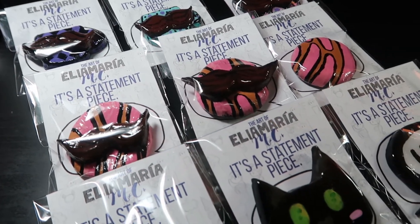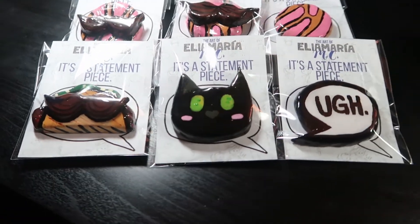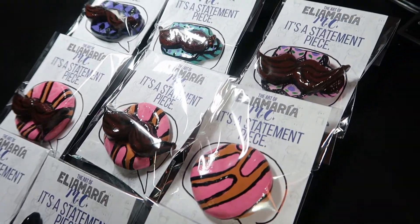Those are all the pins in their final packaging. I'm actually really happy with how they turned out. That is how I made the clay pins. I will be listing them in my shop today, so if you like them you can go snag one for yourself. I call them statement pieces — it's a very, very, very piece of statement.